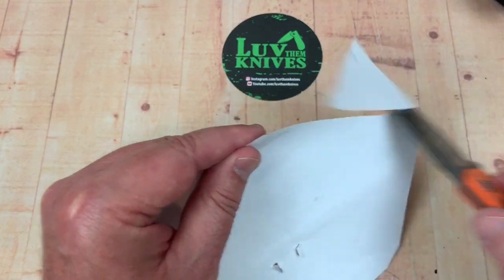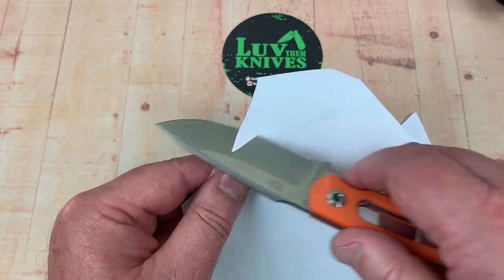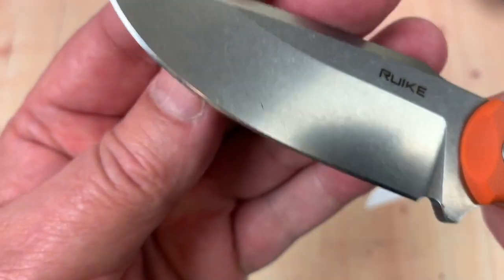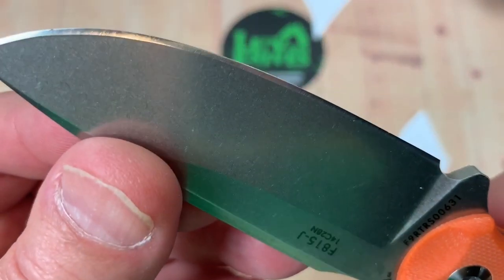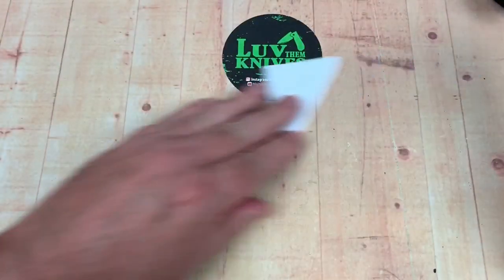Let's see if the knife will be a knife. They got this one pretty sharp — pretty good little edge on that. Yes, it's sharp out of the box.